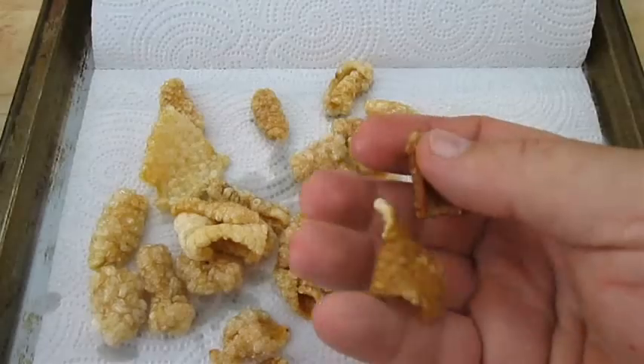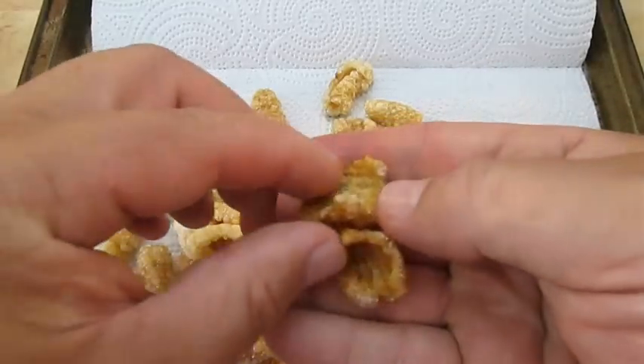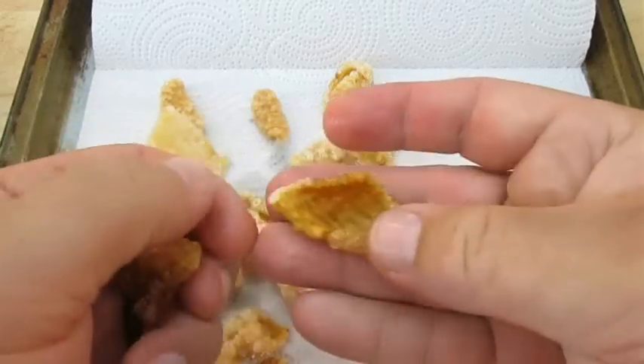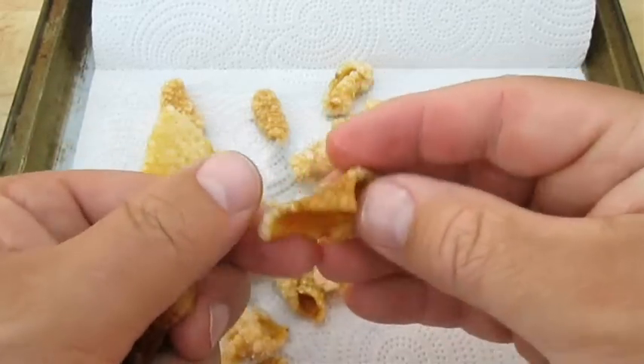Here's an example of two pieces that didn't fluff up. One still has the hard skin, so this one didn't puff. And this one still had some fat left on the other side.